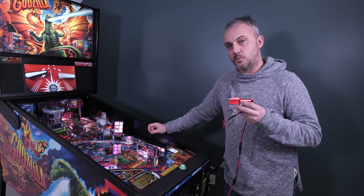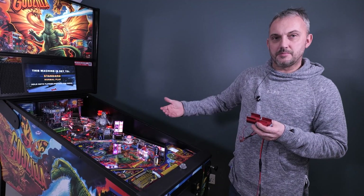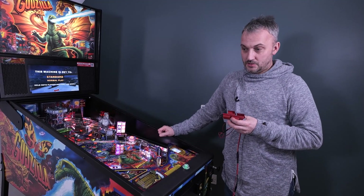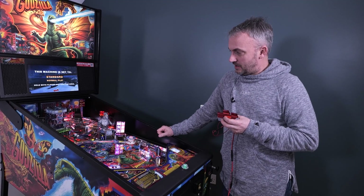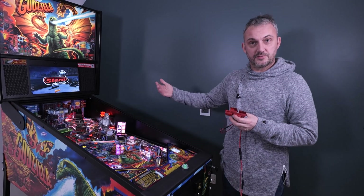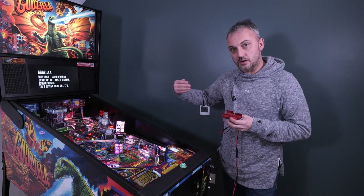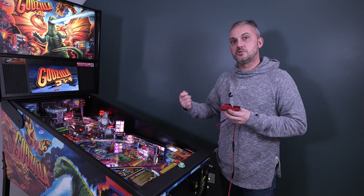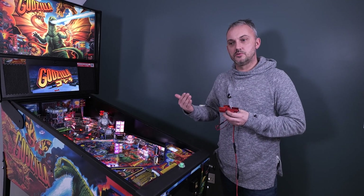I've since been educated on why we need them. The longer you play a game, the hotter the flipper coils become, and the less powerful they are. So a shot at the start of the game when you first fire it up — you might be hitting a ramp consistently — but the longer the ball is in play, the more times you've hit the flipper button, the coil will heat up and lose power.